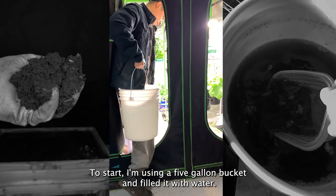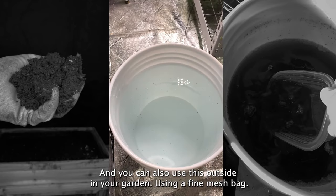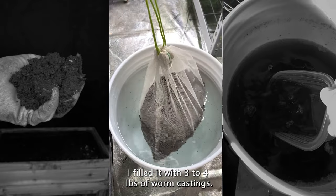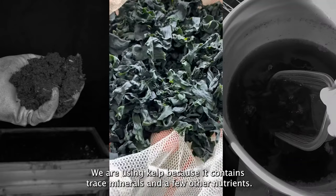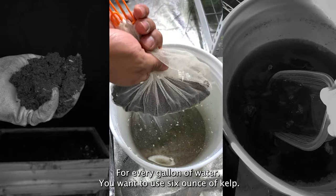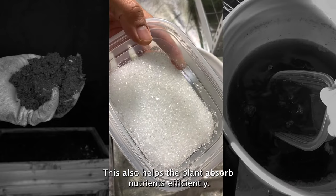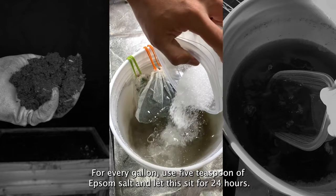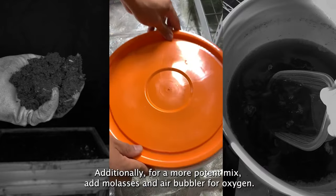To start, I'm using a five-gallon bucket filled with water — this will be enough to fill at least six containers and can also be used outside in your garden. Using a fine mesh bag, I filled it with three to four pounds of worm castings. The next ingredient is seaweed — we're using kelp because it contains trace minerals and additional nutrients. For every gallon of water, use six ounces of kelp. Lastly, we're going to use Epsom salt, which contains magnesium and helps plants absorb nutrients efficiently — use five teaspoons of Epsom salt per gallon.